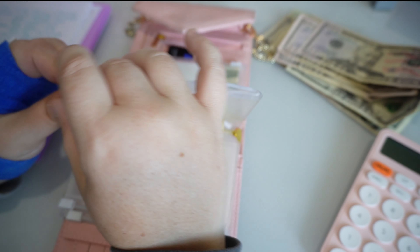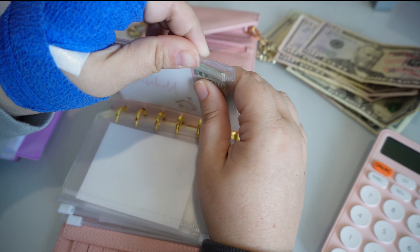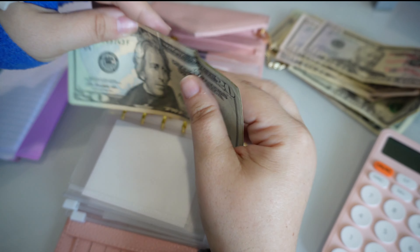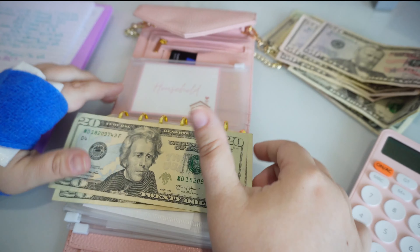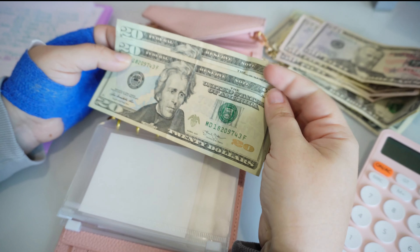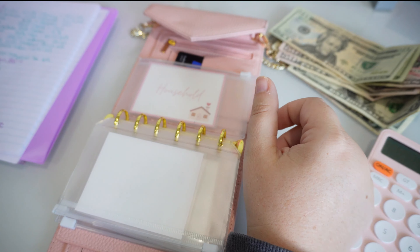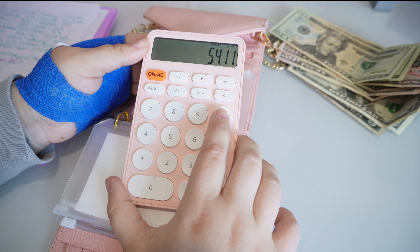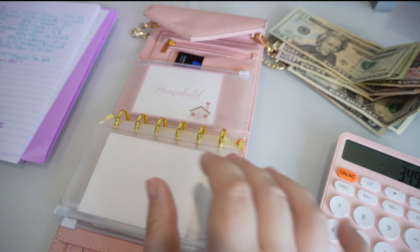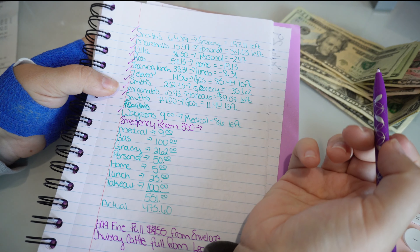We went to Ross and spent $59.13, which is $19.13 over what I have available in my household envelope. However, some of that was my husband spending about $10 on canned water — Liquid Death — which technically would have come out of grocery/takeout anyway. So we're going to pull the $40 from household, meaning we went over by $19.13. Currently we only have an overage of $34.98. Let's mark off Ross as now covered.